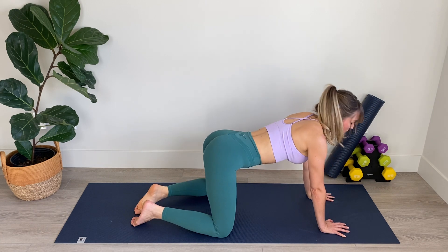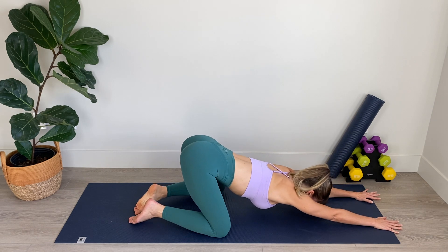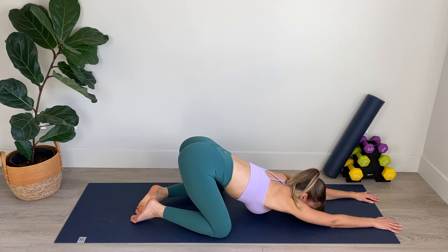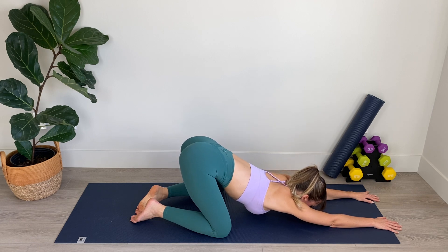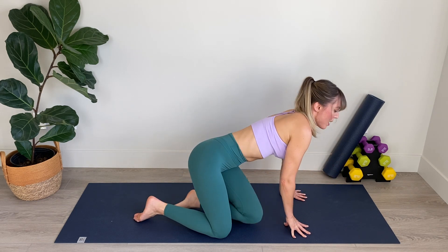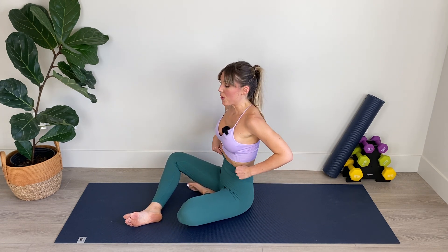Now from here take the knees nice and wide. We're going to keep the hips elevated as we walk the hands forward, coming into puppy pose. Stretching and lengthening through that tailbone, drawing your armpits down toward the floor, breathing deeply. We've got three, two, and one. Walk your hands up and bring yourself into a seated position, and we're going to finish off with our ab work.